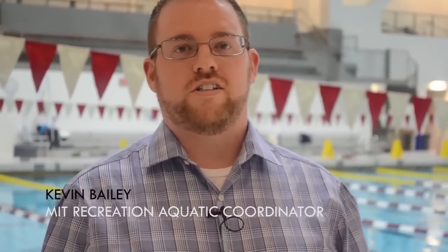Hi, my name is Kevin Bailey. I'm the aquatic coordinator of operations events for MIT Rec Sports.